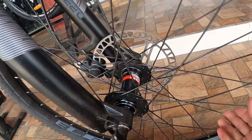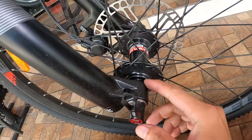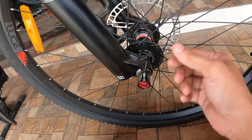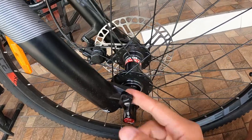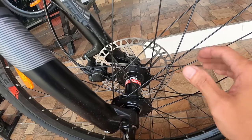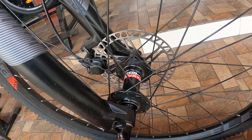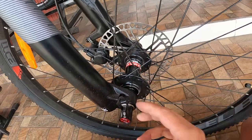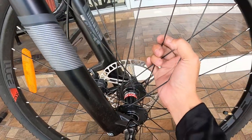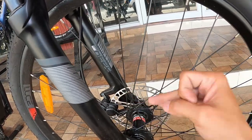Ang ating hubs ay gawa ng Novotec — seal bearing yan. True axle. Bilangin natin: 32 holes ang ating alloy hubs na nagawa ng Novotec, seal bearing, true axle. Bakal o stainless lang yan guys — dalawa lang naman yan eh, bakal or stainless. Pero sa ganda ng pagkakagawa nitong bike, malamang stainless ang ating spokes.